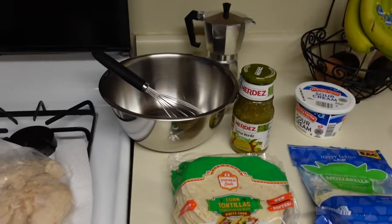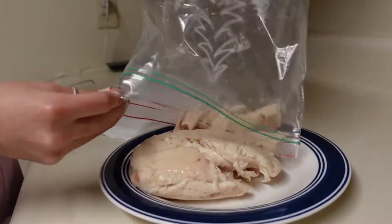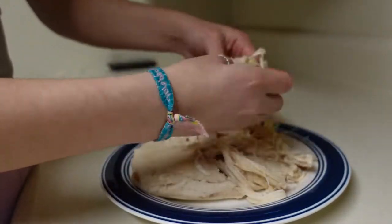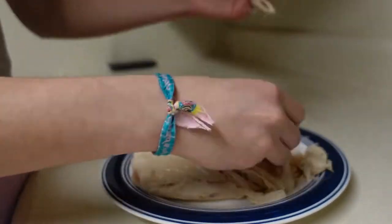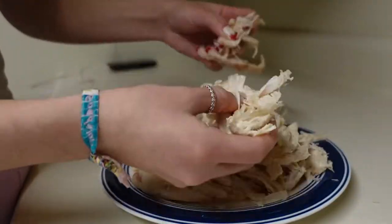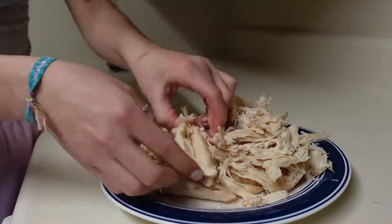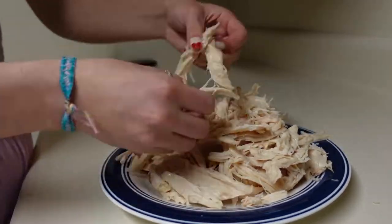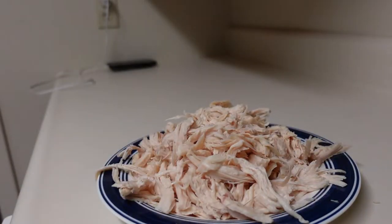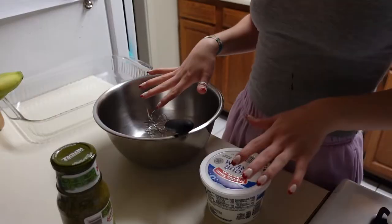While the oven is preheating, we're gonna get the sauce and chicken ready. I like to start by hand-pulling the rotisserie chicken apart — this is just the pre-cooked chicken from Costco. You can season your chicken if you'd like; I don't really feel the need to, but you can throw some spices in there. It's just the easiest way to have your protein ready for the recipe.